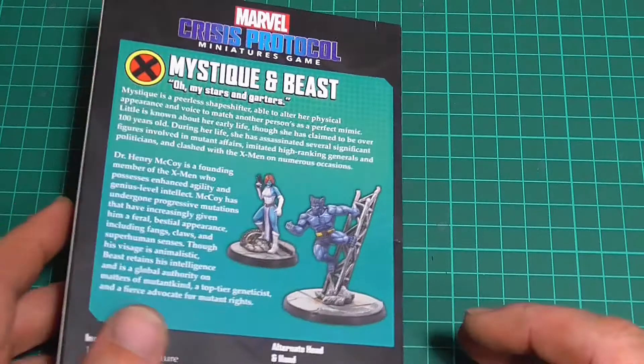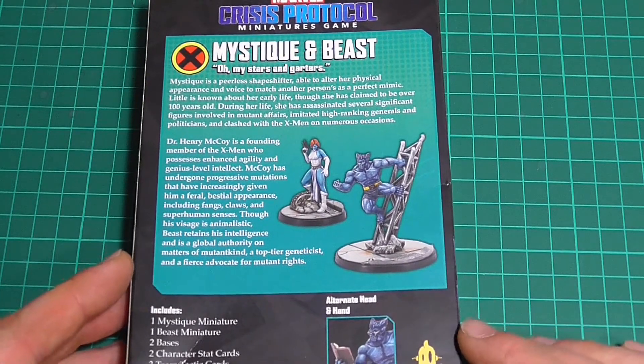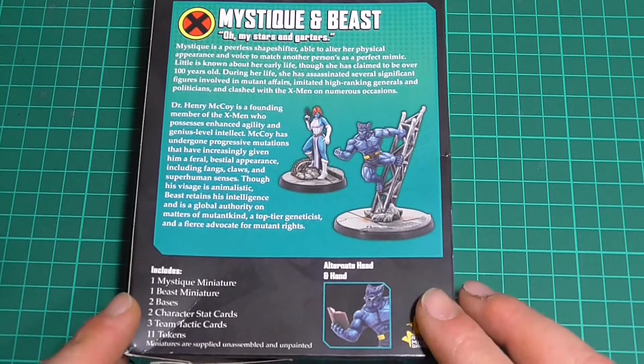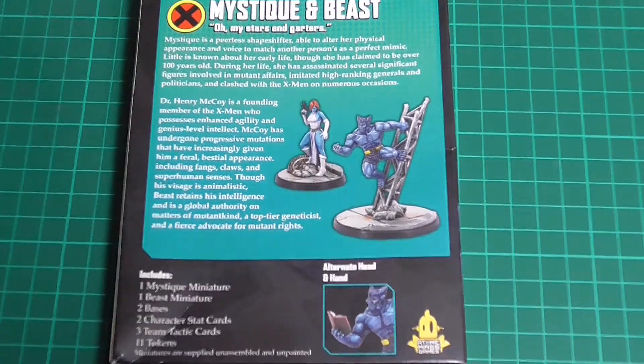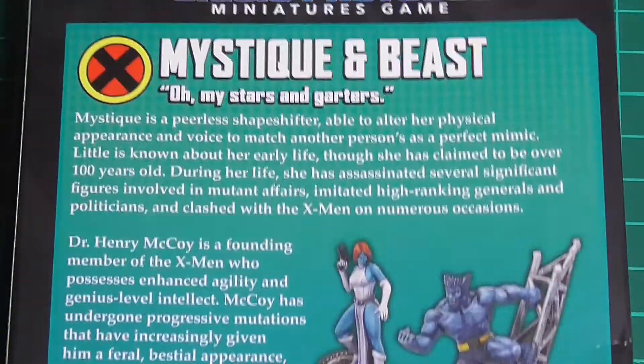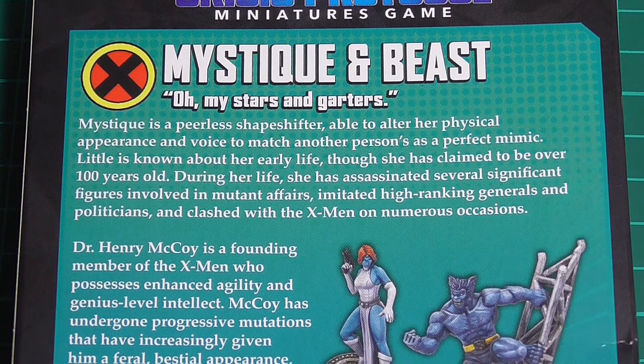On the back here you'll see there's an alternative hand and head for Beast, which we'll get into in a second. And as per always, there's a bit of a blurb on the back. It starts with Mystique. It doesn't give you a great deal of information about her because she's been around for a very long time in the comics. It basically says little was known about her early life, although she's claimed to be over 100 years old, and she's assassinated several significant figures involved in mutant affairs.